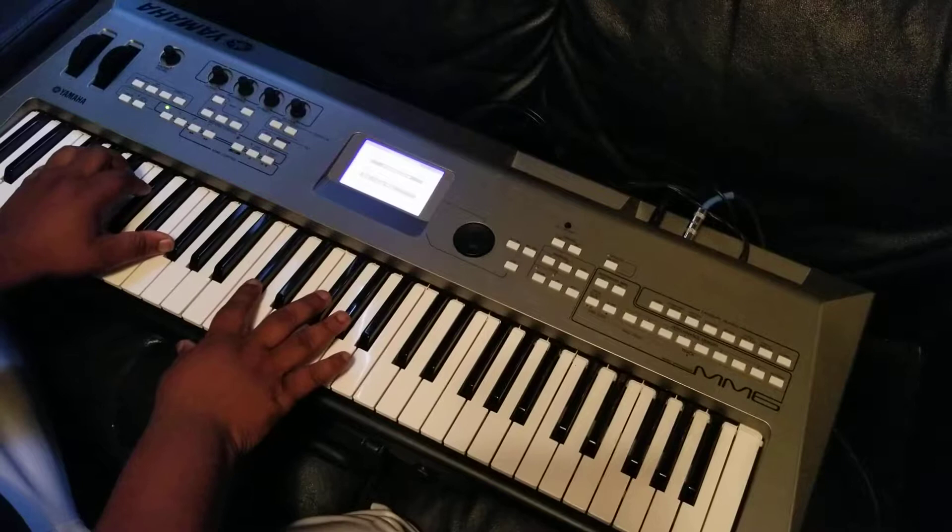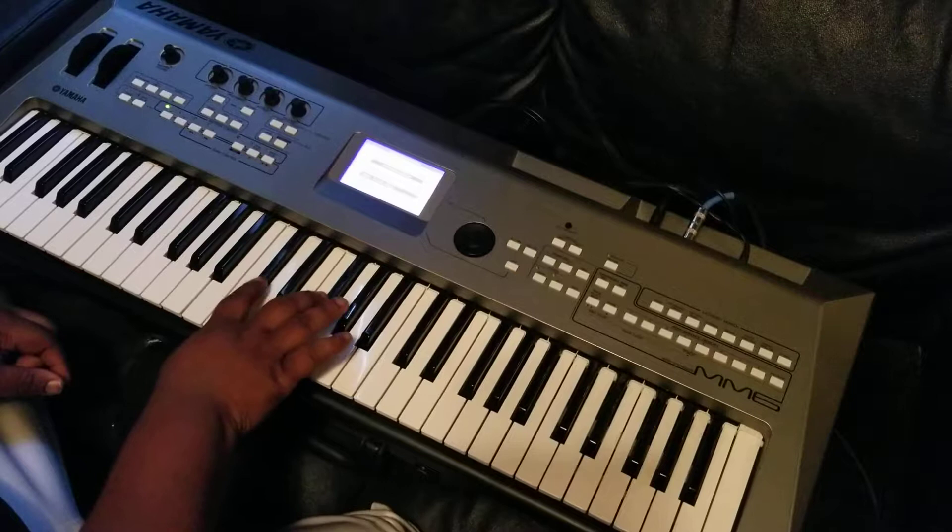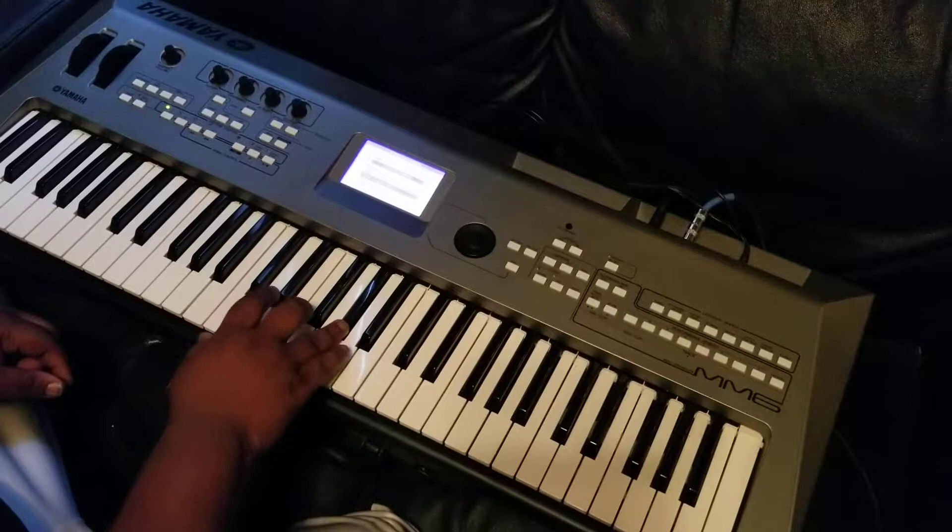F sharp octaves in your left hand — one, five, one: F sharp, C sharp, F sharp. And then you got this little melody. So you got G sharp, F sharp, and D flat.